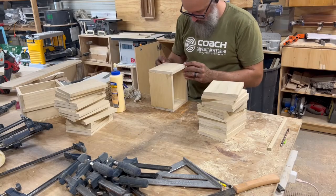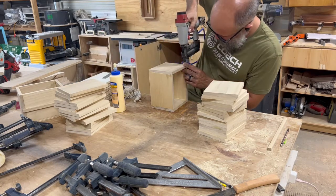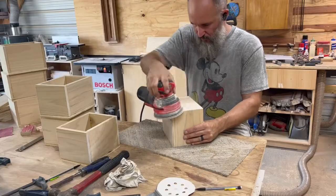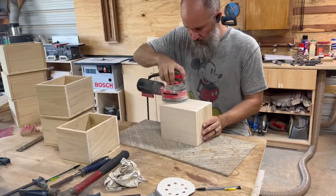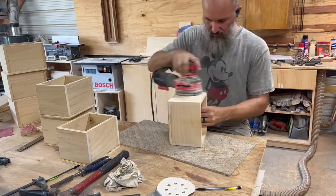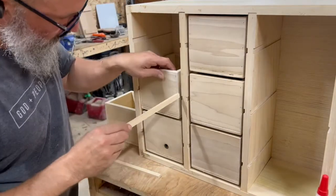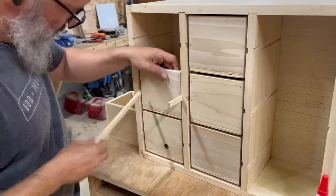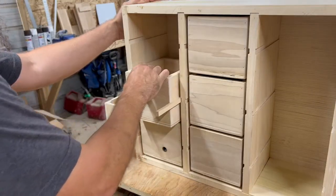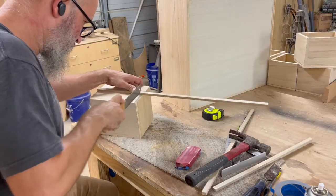Next I started assembling my nine drawers. They're made out of half inch poplar with half inch plywood bottoms, held together with glue and brad nails. The dado slots along with these half inch strips of wood serve as the drawer slides. I just fastened them with CA glue, held it in place until it dried, and then I was able to pull it out and trim the end.